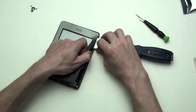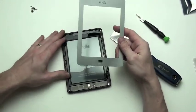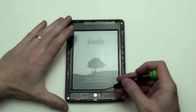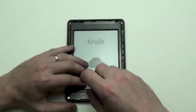Once you have worked your way around the entire bezel, the bezel will come off. After removing the bezel, you can then notice that there are six Phillips screws that have to be removed.